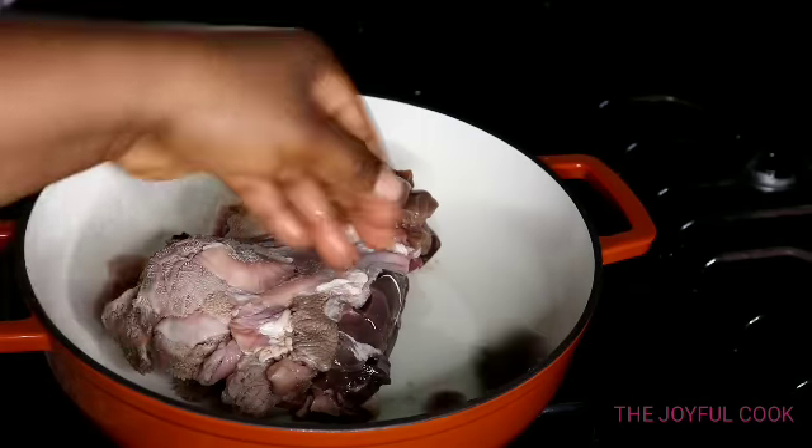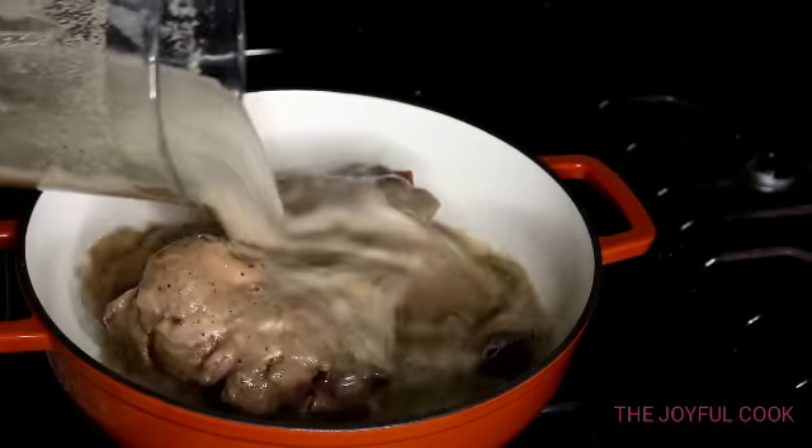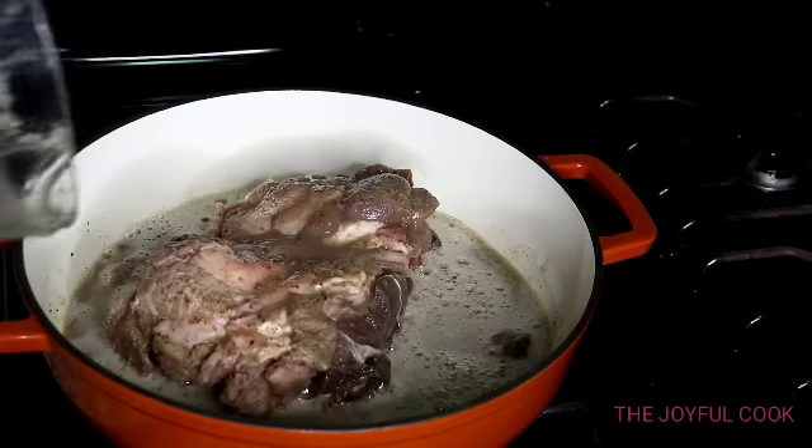Next I am going to add the meat to the pot, then pour in the blended pepper and spices. I will add a seasoning cube, a pinch of salt, and allow it to cook for 20 minutes.